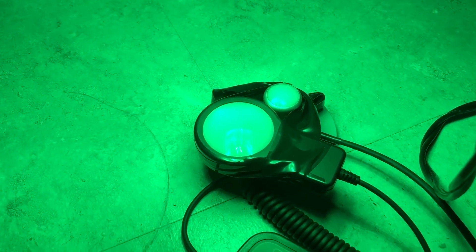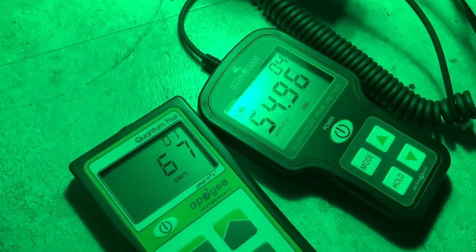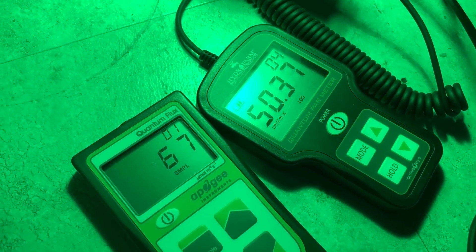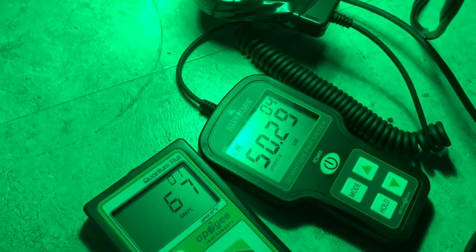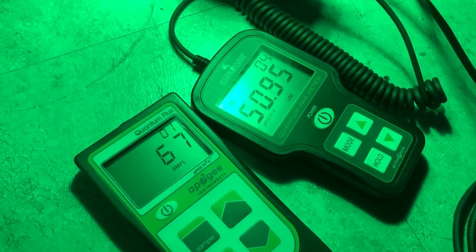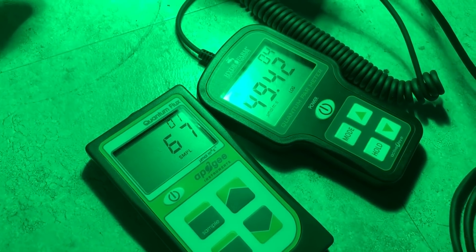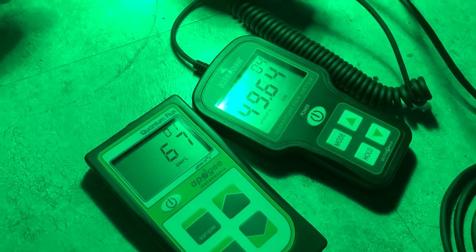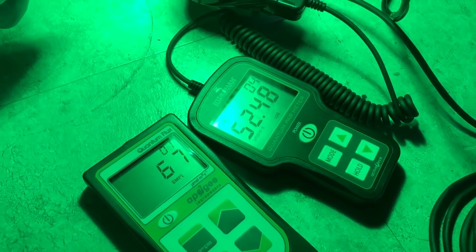Lastly, under the green LED: we got 67 on the Apogee and between 50 and 55 on the Hydrofarm. That's about it for this video. I hope that was helpful. I realize it wasn't too technical, but I'll be happy to answer questions in the comments, or check out the video description for more info. Thanks for watching.